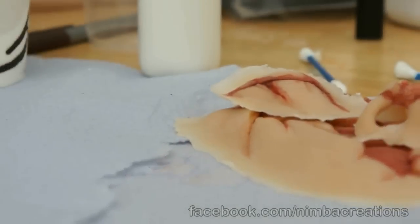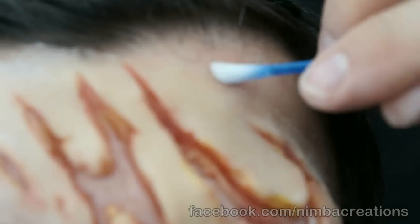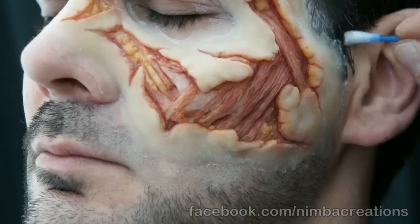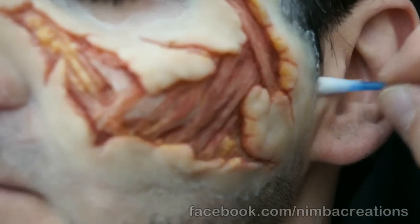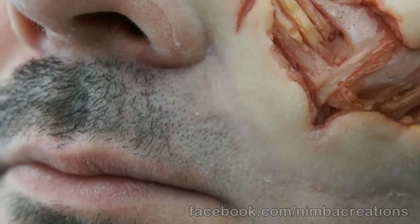Gelatin blender. Work away from the edges. Don't use too much. Be careful and the edges disappear.